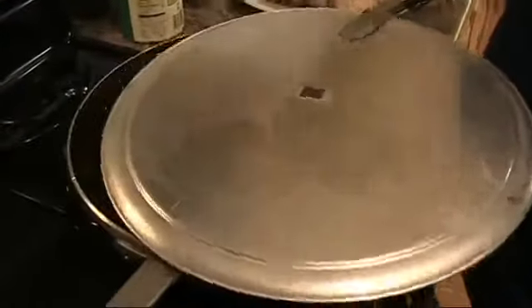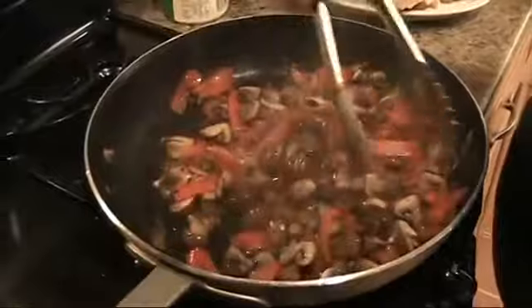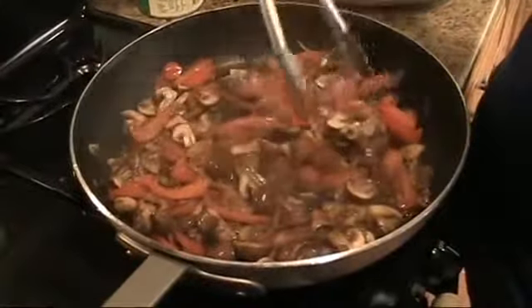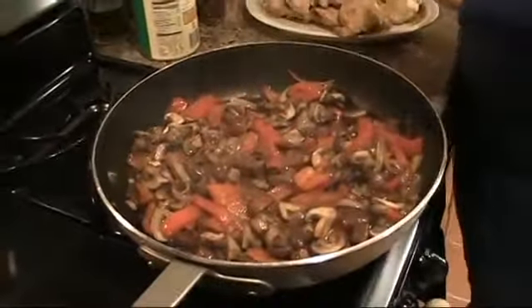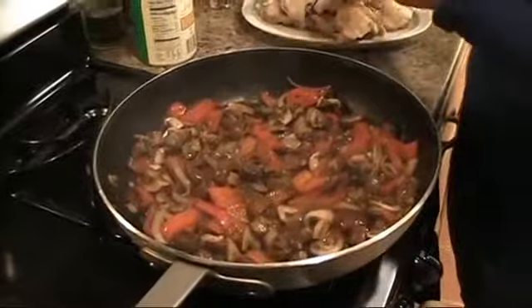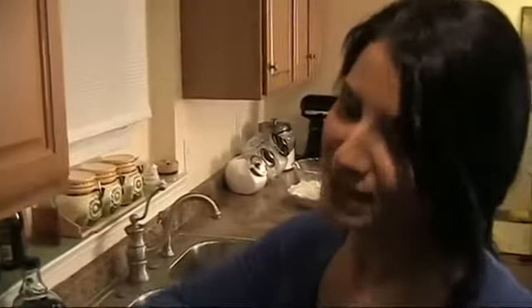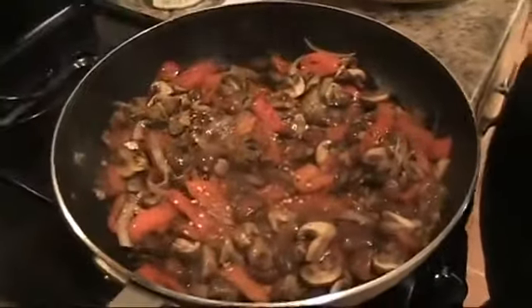This has been cooking for seven minutes now — it's perfect. The onions are nice and caramelized, the peppers are really nicely cooked, and the mushrooms are exactly where I want them. Now I'm going to hit it with some hot pepper flakes. In every version of chicken cacciatore I've ever made or eaten, there's always some hot pepper flakes in there. Just to taste — you can put as much or as little as you want.